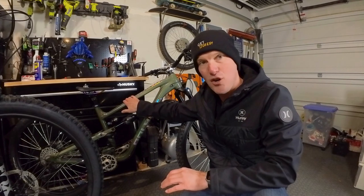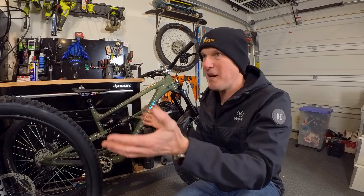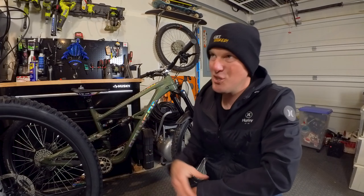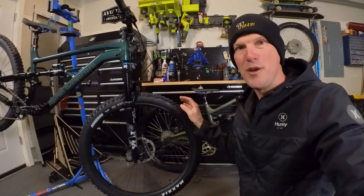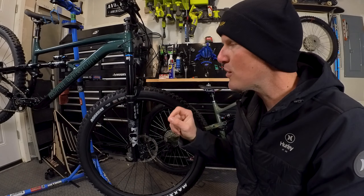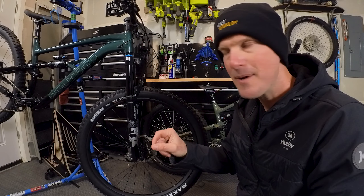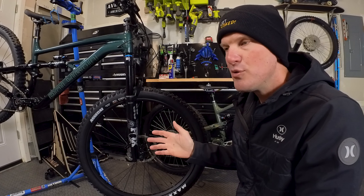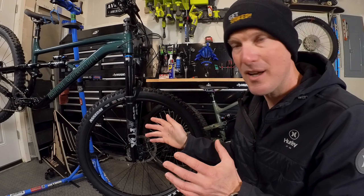That includes getting those tubes out of there since this bike comes all taped up and tubeless ready. I've done a lot of upgrades already to my Polygon N9 to drop its weight by like four pounds, so just doing some rough bike-to-bike math, I should be able to get this bike down into the sub-30-pound range.